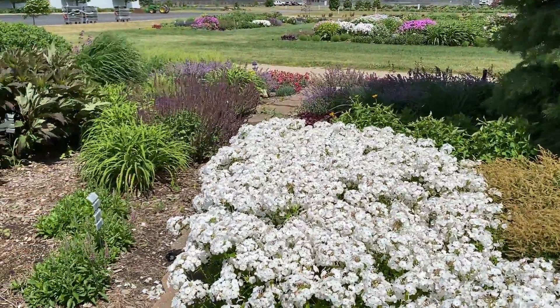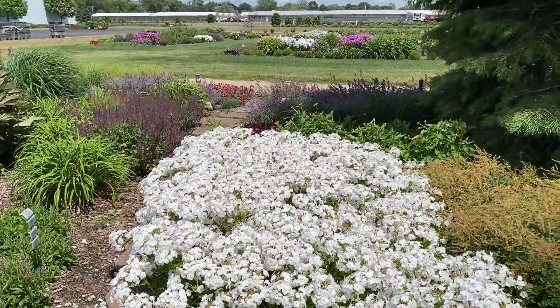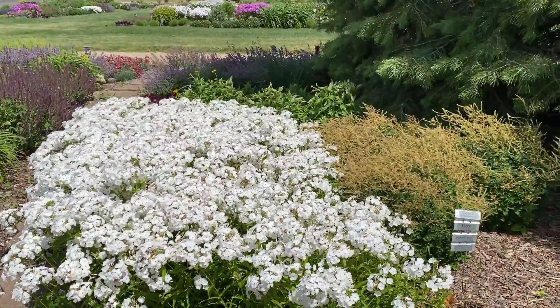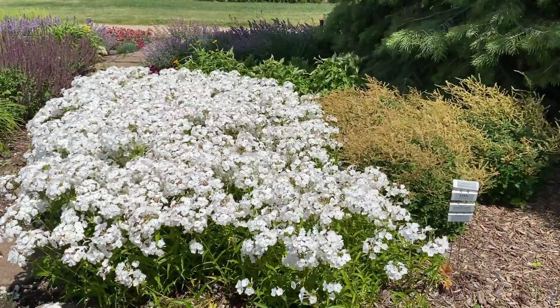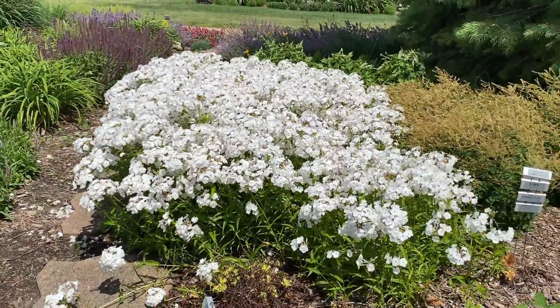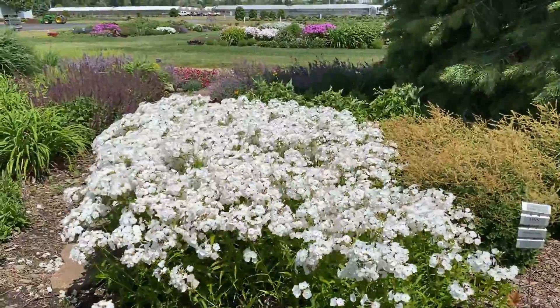I'm going to show you some of the background there, and you can even see off in the background there are other whites and how that white just really pops in the garden. If you're looking to do something like a moon garden, white is a beautiful addition because in the evening the white just really glows in the evening light.